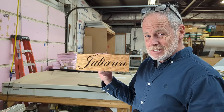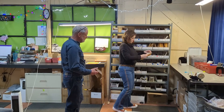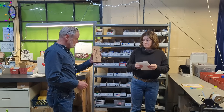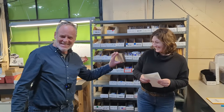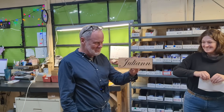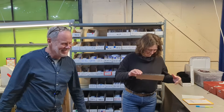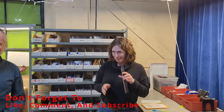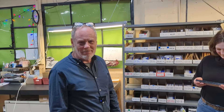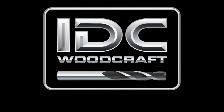We brought the name plate to Julianne and gave it to her — and what did I tell you? She now has her own personal nameplate. If you liked this video, please give me a thumbs up, give Julianne a thumbs up, have a great day, make tomorrow better, and happy CNC! idcwoodcraft.com